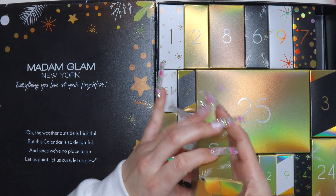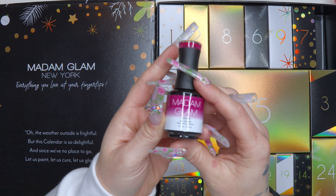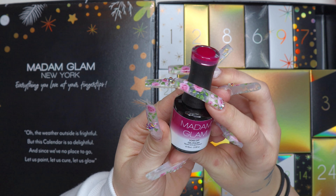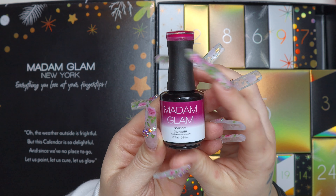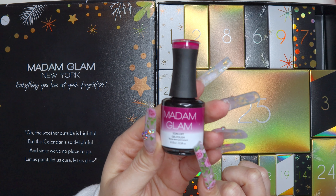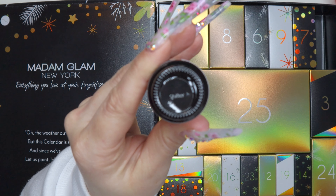I was right — it is a gel polish! I always know exactly what they feel like. This gel polish looks like a really pretty burgundy color, and it is actually a temperature change color, which is really cool. It looks like it changes from this burgundy shade to white. This one is called Shifter.